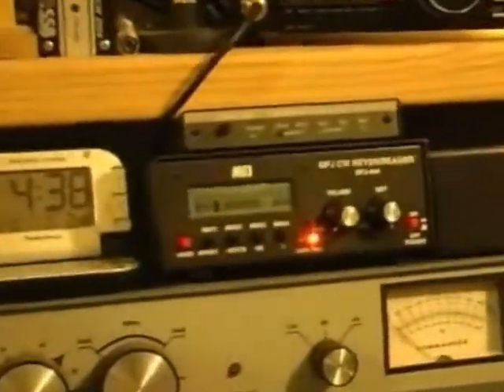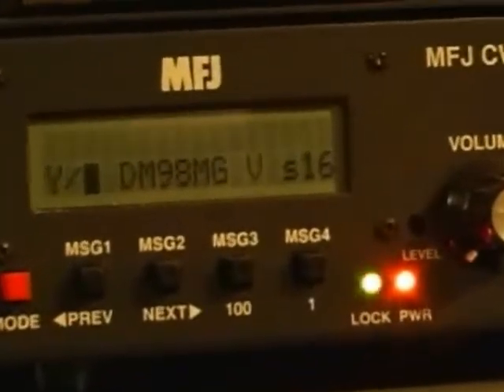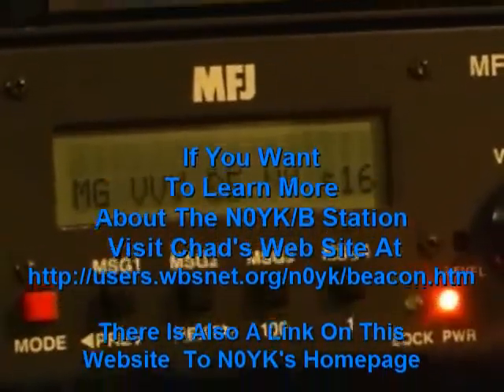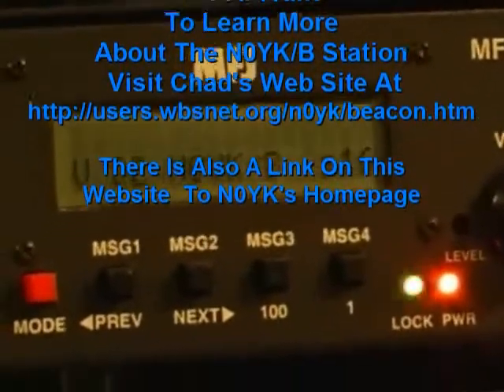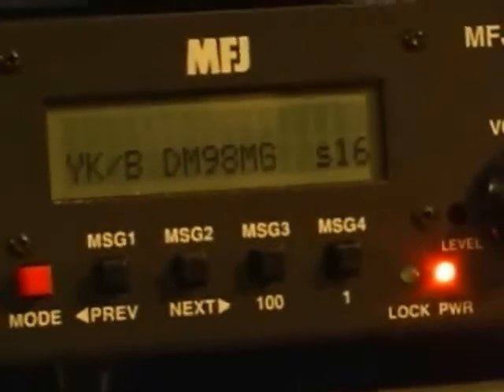One more time with the Morse code reader. That beacon is nice and loud.